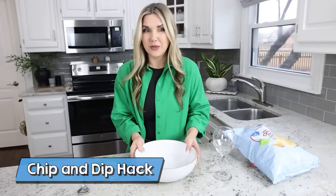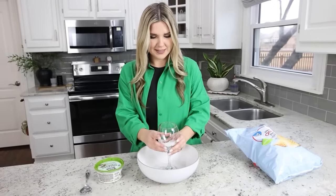Here's a fun hack you can try out at your next party. You're going to need any bowl that you have and then you also want to get a wine glass. Take the wine glass, put it in the center of your bowl. This is going to be a way that you can serve your dip and your chips.